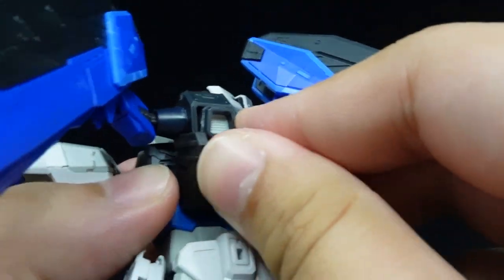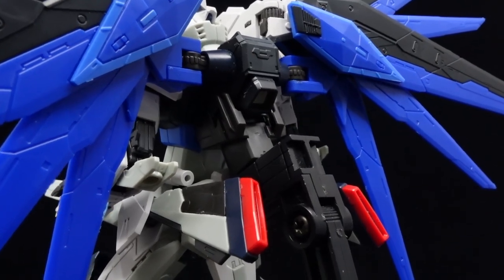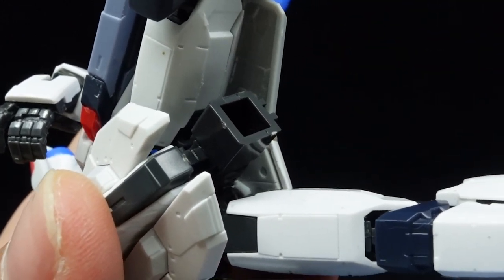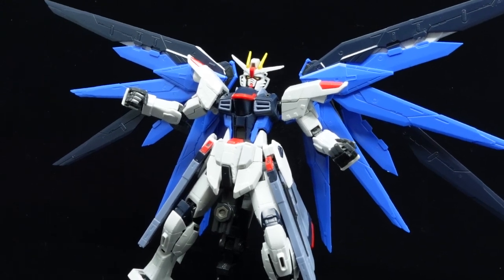There is also a new stand adapter for the backpack of the GCP version to ease the load on the waist during aerial displays, compared to the original one which only works on the Action Base 2s, and which the reviewer has had bad experiences with regarding its relatives.